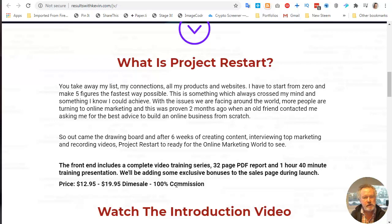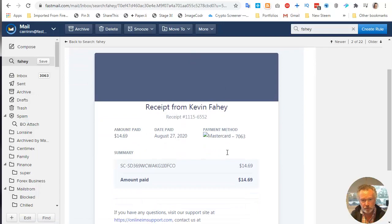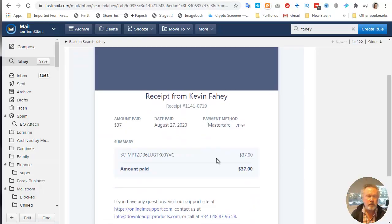I just bought mine. Here's my receipt. I paid $14.69. And I also bought the first upsell, which is for $37, so for a total of $52.